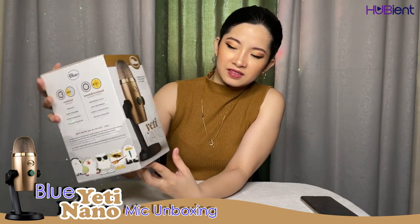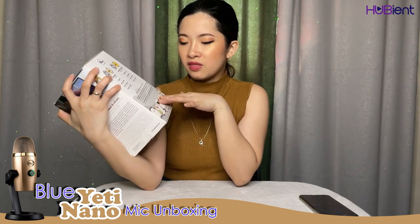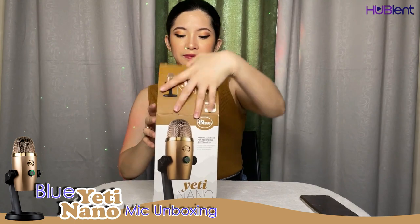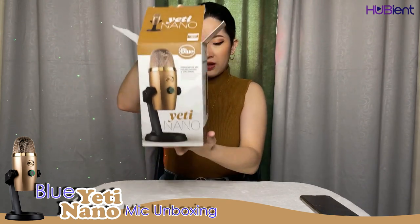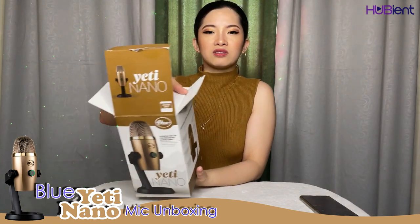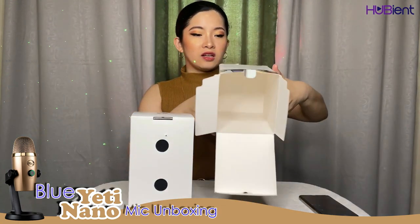It's the Blue Yeti Nano mic — it has a stand and all the other specifications listed on it. Okay, let's try to open it now. It's kind of heavy; I think this weighs around a kilo, like 1,000 grams. Okay, nothing else inside.